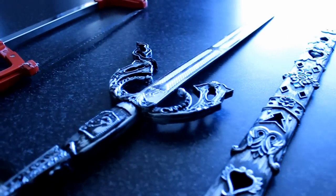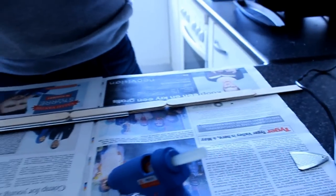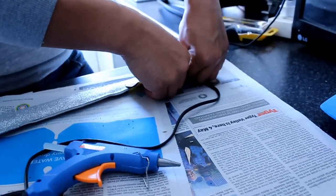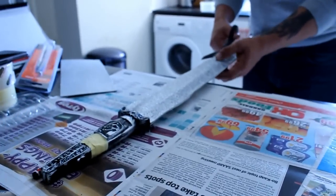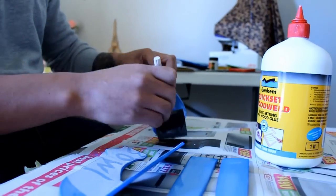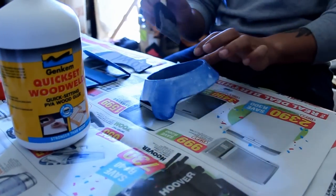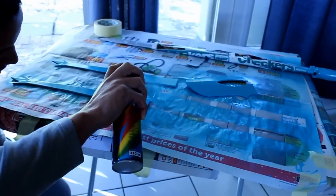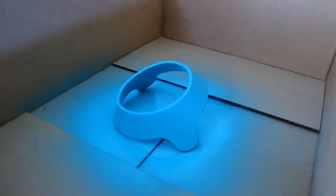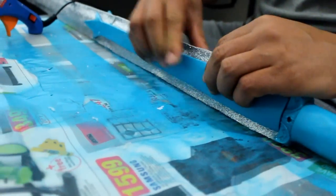We used a toy sword as a base and sawed off the handle, then used a combination of popsicle sticks, hot glue, and craft foam to develop the rest of the sword. We're now priming the craft foam pieces we cut out using reference photos — we used wood glue and let it dry overnight before covering it with spray paint. Now we're simply hot gluing all our various pieces in place.